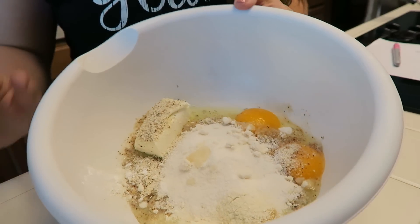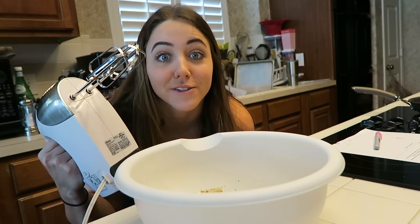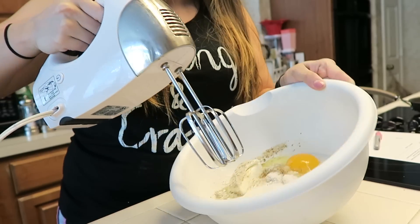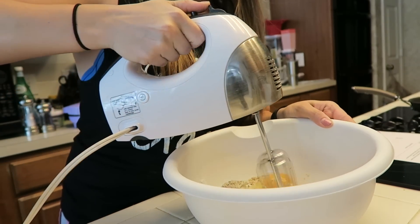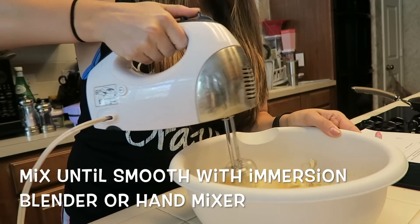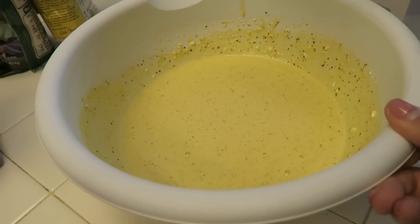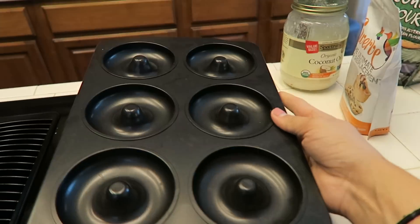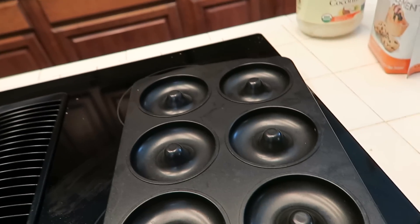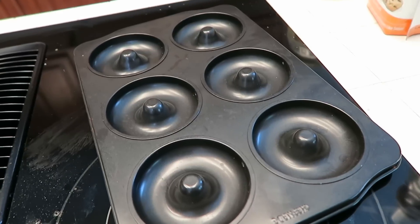And lastly I'm going to do 10 drops of liquid stevia into the batter. There we go — that is our completed batter. I'm very much hoping that this does not go everywhere. Let's give it a try. So my batter is all mixed together. I'm going to do part of it in this donut pan and spray it with some coconut oil and throw it in the oven at 350 degrees until they're done.